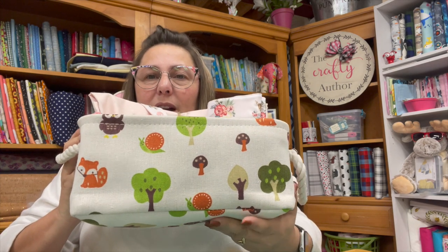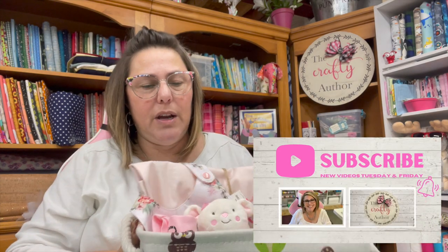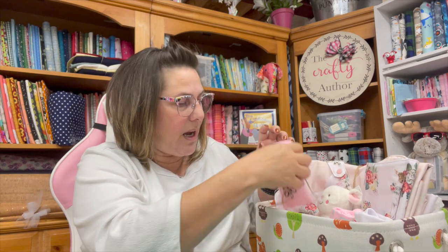I got the basket off Amazon — this is a woodland animals basket. I will try to link to the shop where I got this from if I can find it. I just put some Q-tips in there; I think I got those at Dollar Tree.